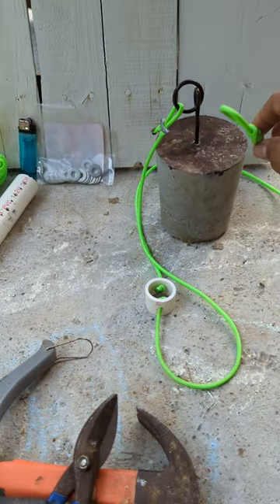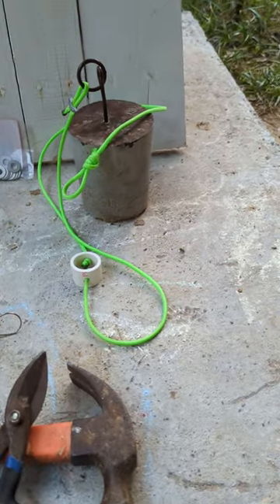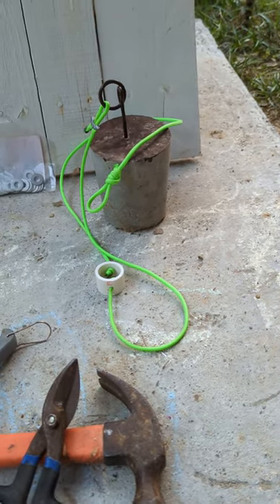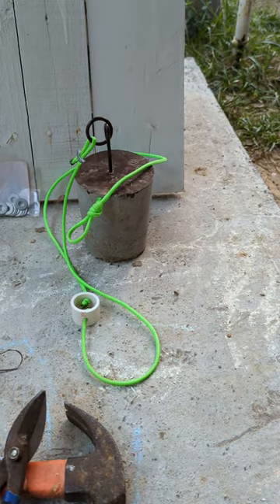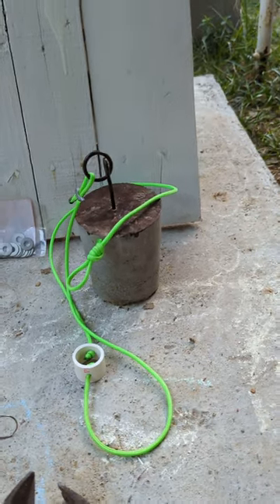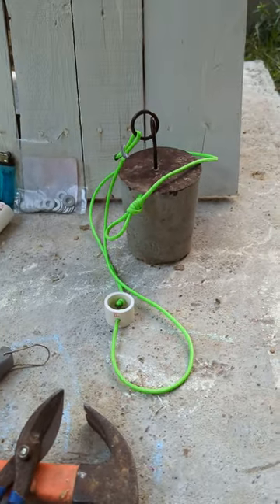I got the idea and encouragement to make this through another YouTuber. His name is Gray Oak Game File. I'm gonna put a link below in the description to his channel and to his video. It's a video on how to make tie cords. I watched it and it just opened up my eyes on how easy this is to make.